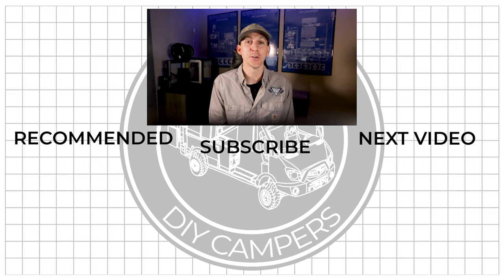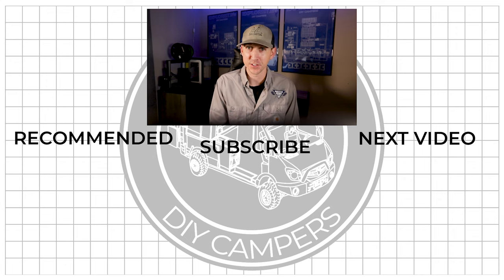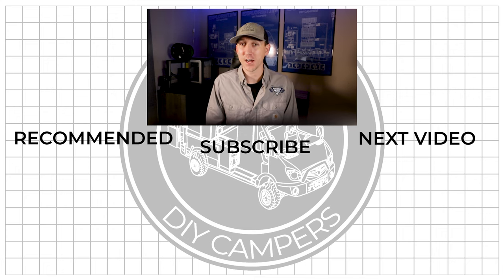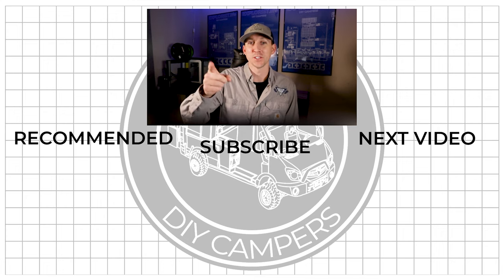That's all for this video. If you enjoyed it or learned something new, it'd be awesome if you would share it with somebody or a group who you think could use it. Hit the like button and leave any questions in the comment section below. Subscribe if you want to see more DIY camper building tutorials, and I will see you in the next video.